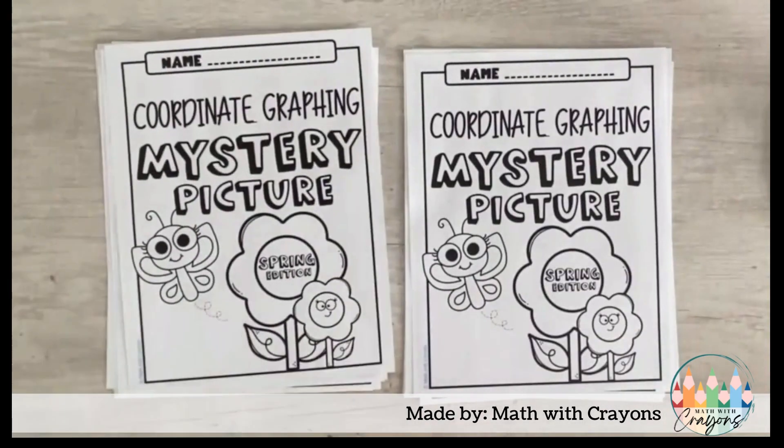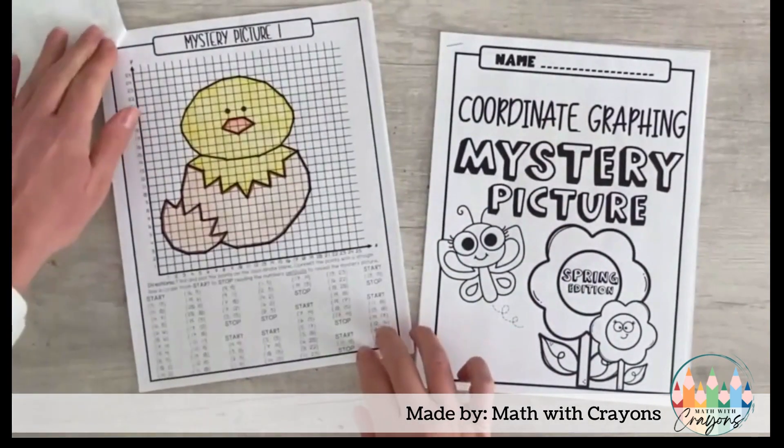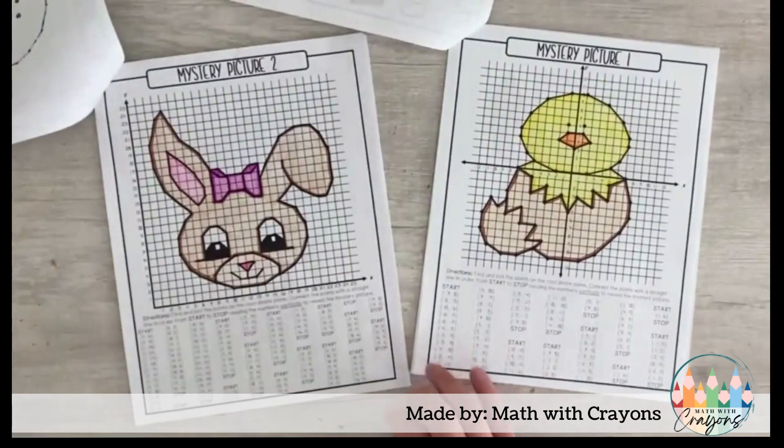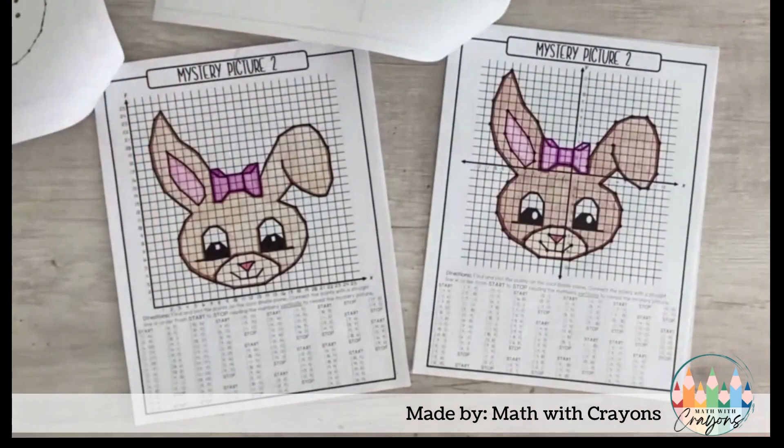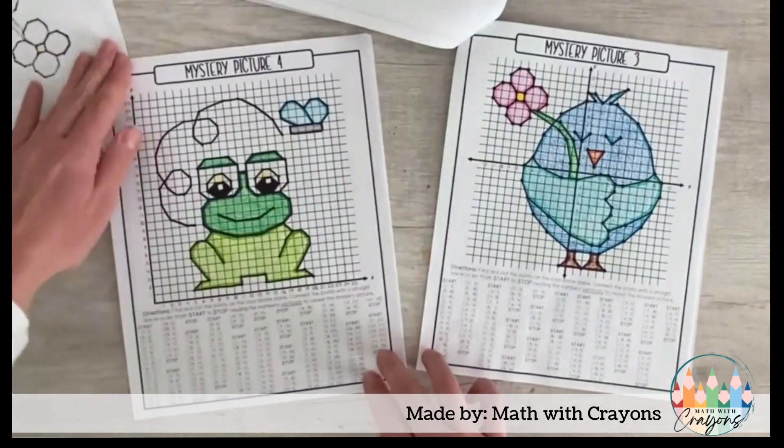Students will work through solving six mystery pictures — a chick, a bunny, a bird, a frog, a bee, and a butterfly — as they plot and connect points on a coordinate plane.